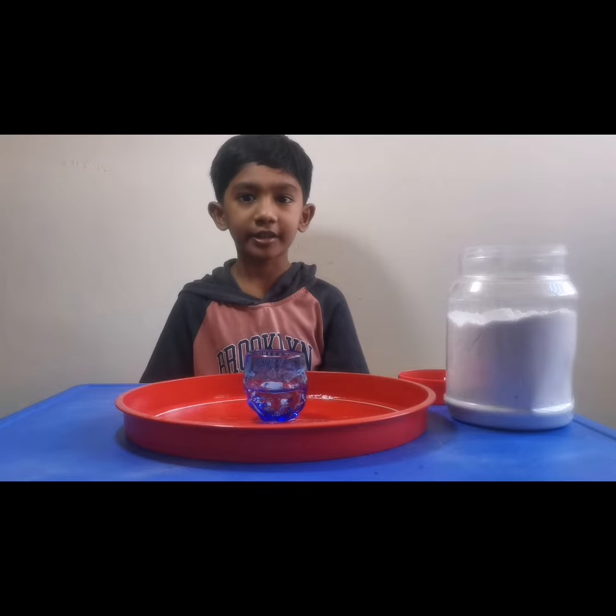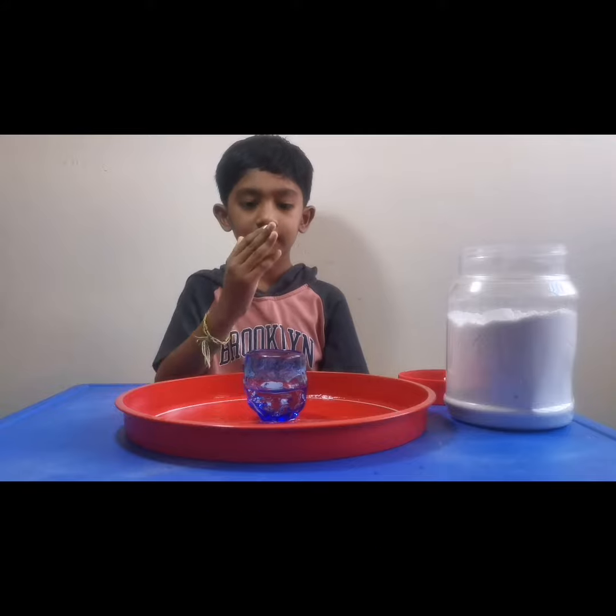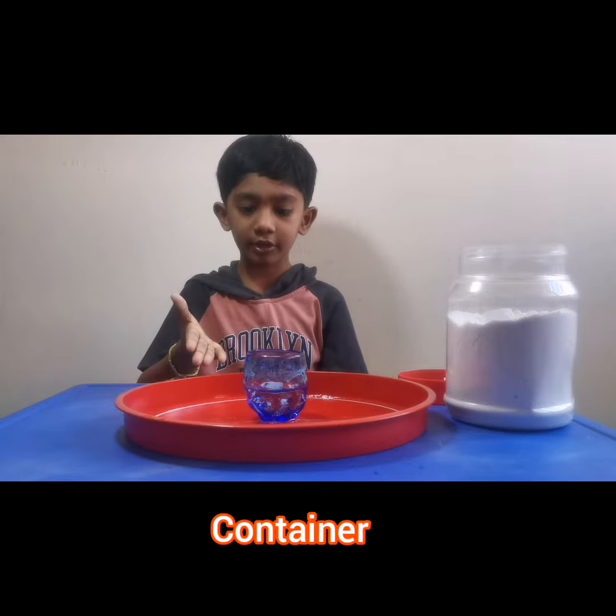What you all need is baking soda with a glass of vinegar, and a container to hold everything.